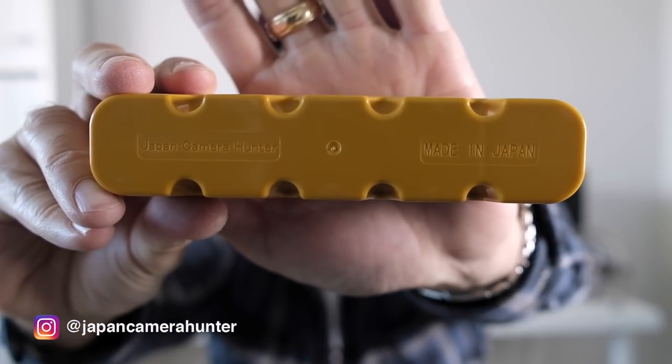There are knockoffs, but you can tell on the bottom they all say 'made in Japan' and it says 'Japan Camera Hunter.' There's nothing like having to carry five rolls of film in their individual canisters — it does keep them protected. If you have high-speed film or infrared you should keep it in the blackened film cassettes, but for everyday shooting this is nice. I actually have two of them — one for finished rolls and one for fresh rolls, in different colors so I know which is which. They come in sizes of one, two, three, four, five, and ten. Bellamy also makes them for 120 format.